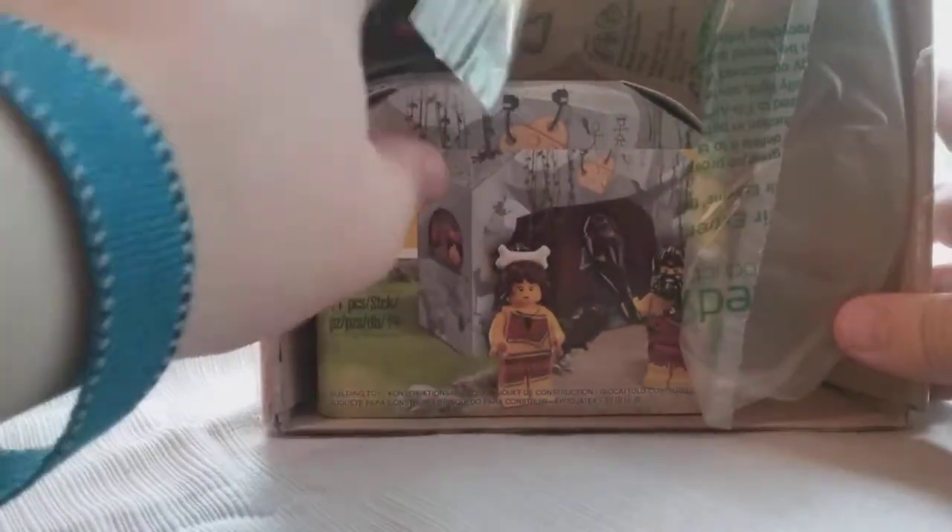I don't want to cut myself — that's not the kind of channel I make. Alright, open it up. And here is everything we got. Got some parts right here. This is for a Brickatect logo, which I will be building.